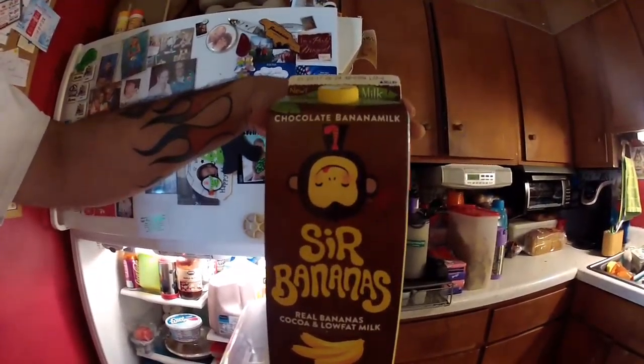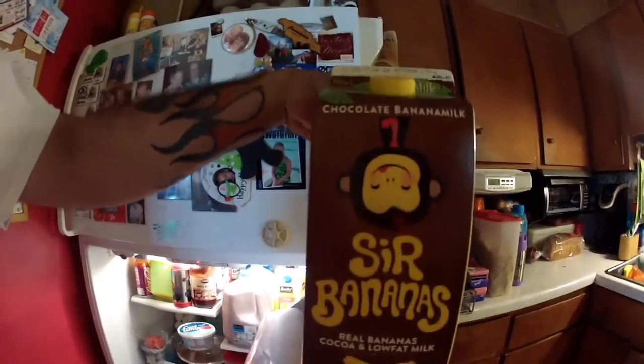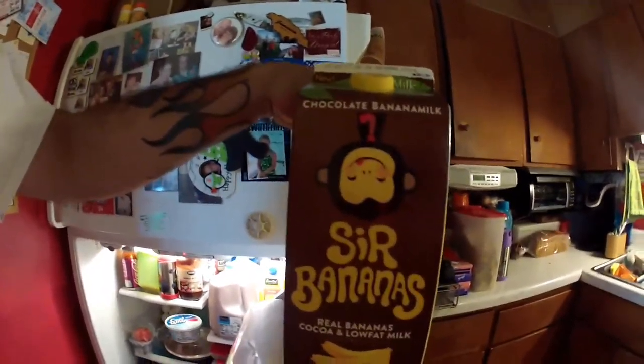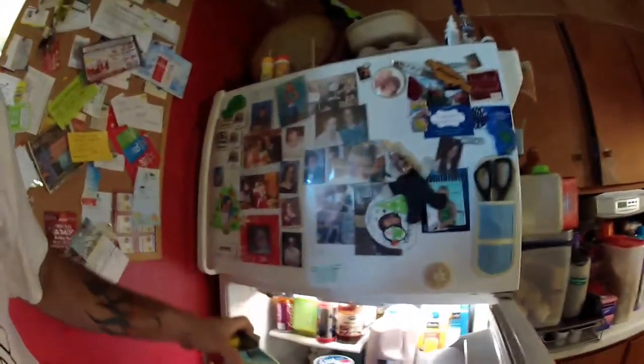I already said when I was at the grocery store, I got this — I'd never heard of it before. It's called Sir Bananas: real bananas, cocoa, and low fat milk. They also had just a bananas in milk version that wasn't chocolate, but my kids and I like chocolate milk, so I figured I'd try that.